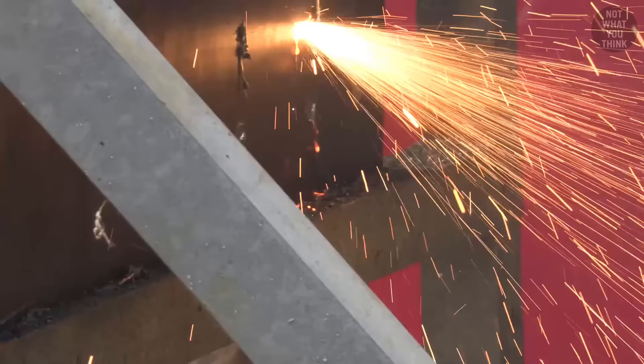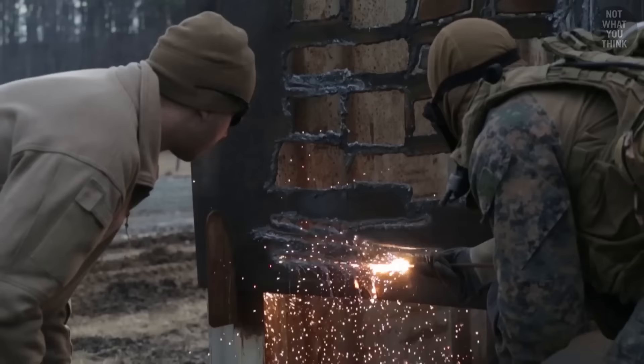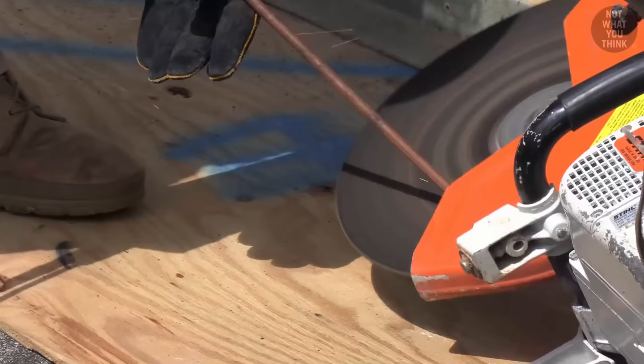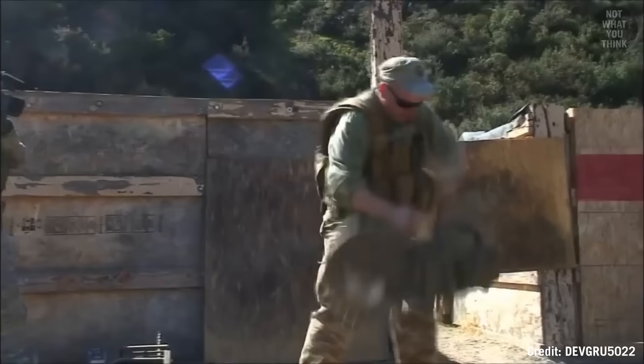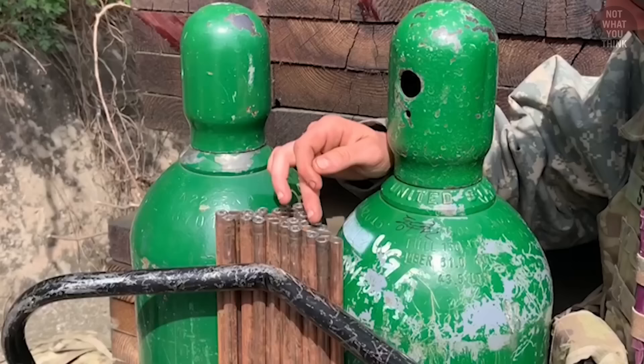Moving on to thermal breaching, which is probably one of the slowest methods to cut down metal doors. You might be thinking it's the actual process of thermal cutting that's time consuming — but no, that's the fast part. The time consuming part is igniting the thermal rod, because if you need to use a circular saw to ignite the thermal rod, and considering how long it can take to start the circular saw... yeah, you get the idea. Thermal breaching is indeed one of the least common techniques for cutting doors.